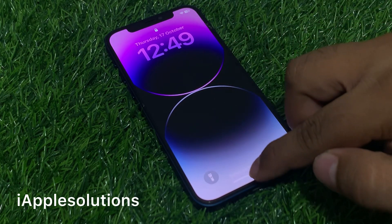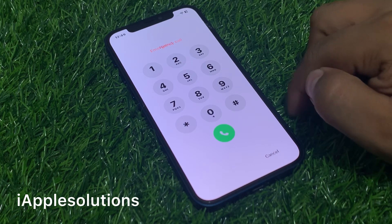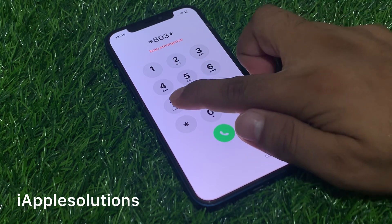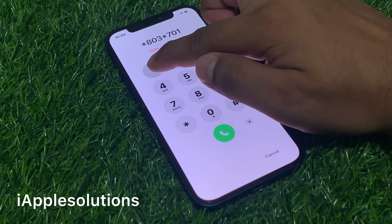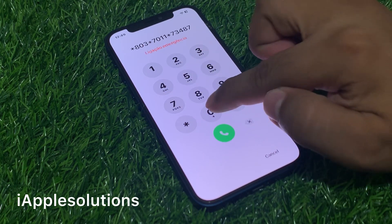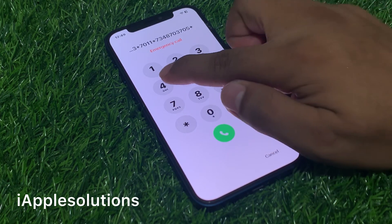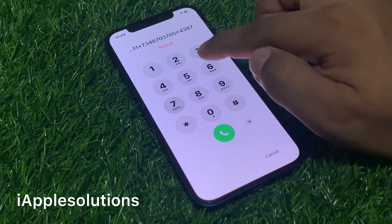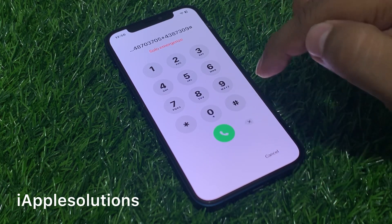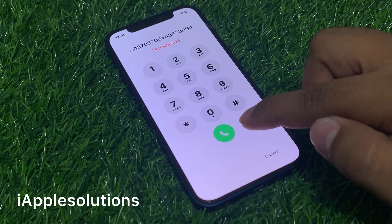Swipe up again, go to the emergency section, and enter the second secret pin: star 803 star 7011 star 7348703705 star 438730 9, then press the hash and press the dialer. When you press the dialer, quick and easy, your iPhone unlocks fast.